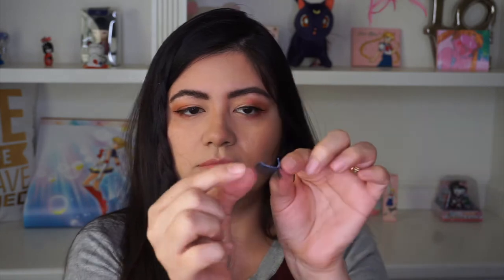I just wait about 20 seconds or so for the glue to dry a little bit, and then I apply my lashes with my fingers. I'm just gonna coat my lashes really quick.